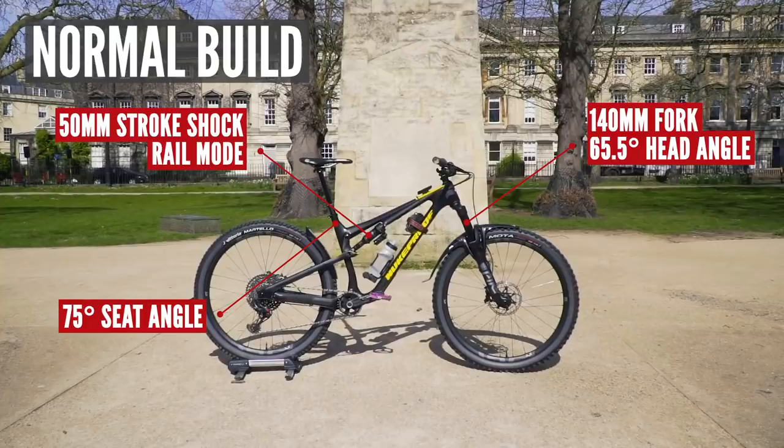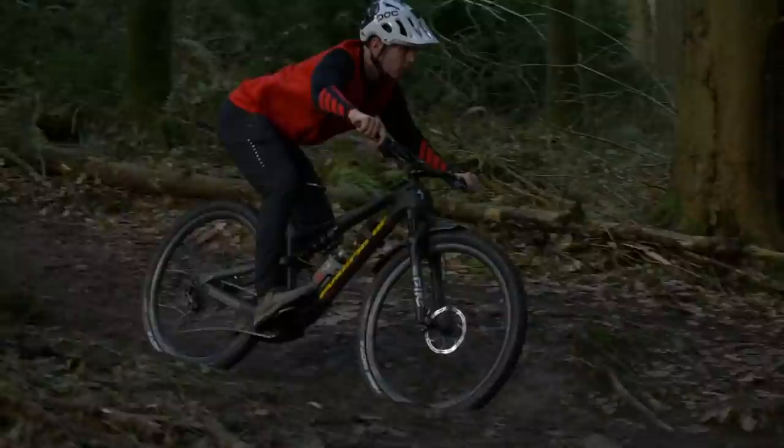This is my first setup and it will count as my midway point. It is a 140mm travel fork paired to a 50mm stroke length, which gives 130mm of rear wheel travel. I run it in rail mode, giving a seat tube angle of 75 degrees and a head tube angle of 65.5. A modern trail bike like this can do pretty much anything and covers me for all the eventualities I find out on my riding. A huge factor here is sag, because sag is king when we're setting up our shocks. I'm going to keep it very consistent — always 30% on the rear and 20% on the fork, irrespective of stroke length.